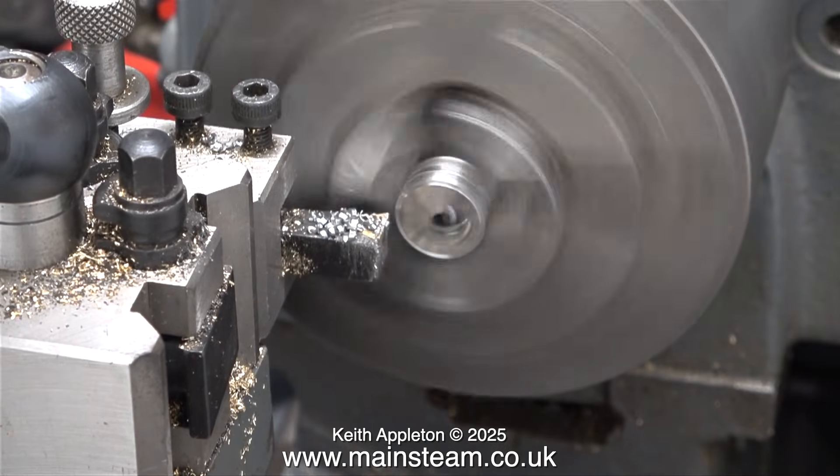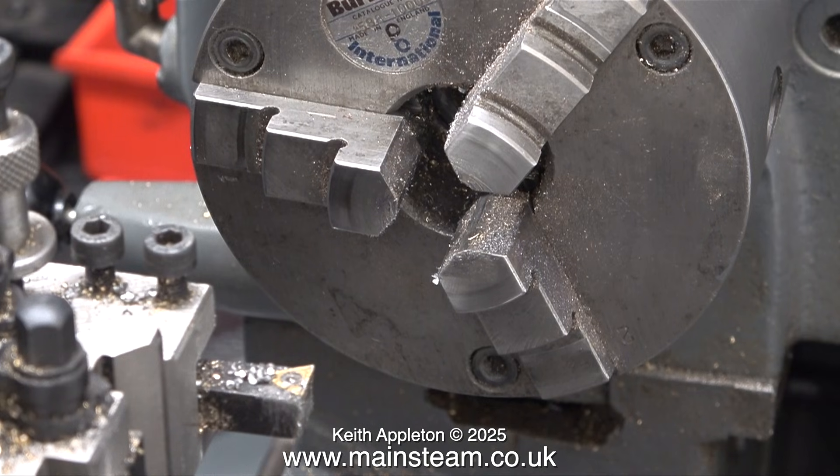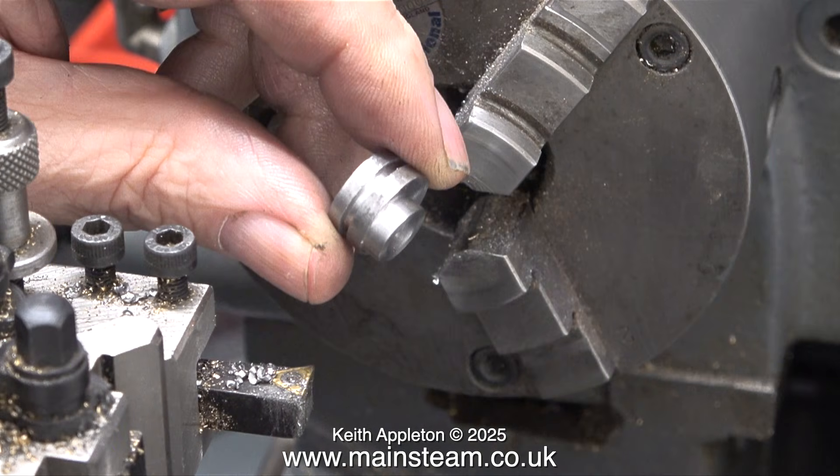A while ago, when I was working on a triple expansion engine, I made a couple of individually adjustable sheaves which were really difficult to turn because the steel wasn't free-cutting — nothing at all like this one. The finish on this sheave is really good and I'm quite pleased with it.